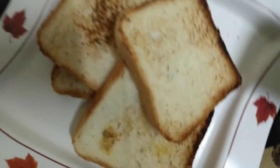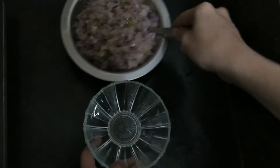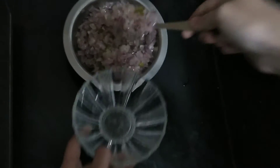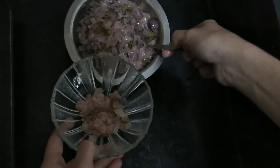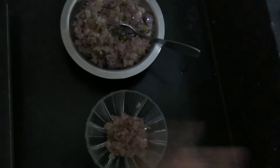After the bread toast, we will put the omelette in the case. Now we will add the omelette to the color. You put the omelette to bring it up.